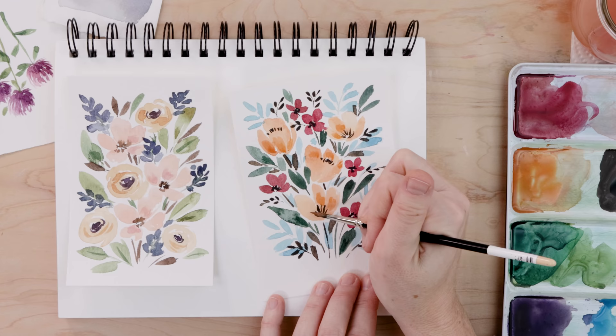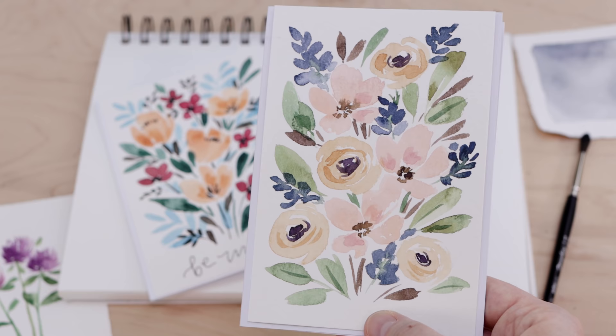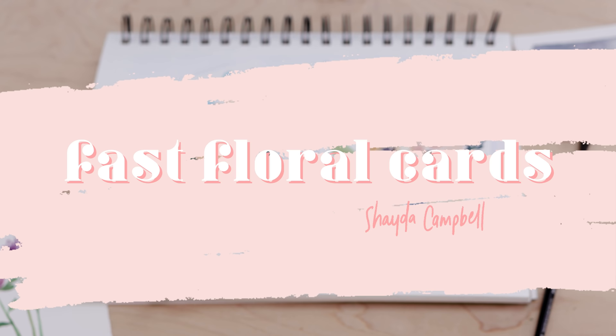In this episode of watercolor cards we are getting fun and fancy free and practicing our super loose watercolor flowers. Hello my friends, welcome back — my name is Shada.